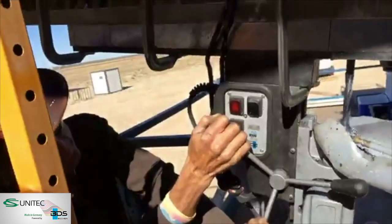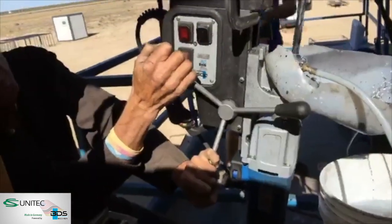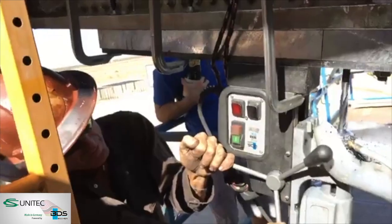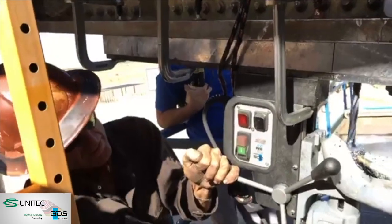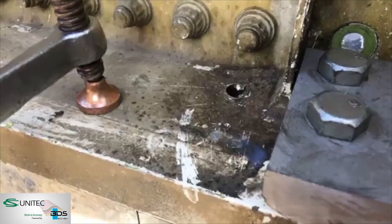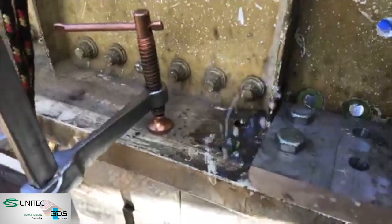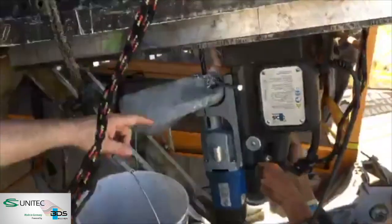We're cutting with the carbide tipped bit — this is our drill from CS Unitec BDS. There it comes — look at that! There we go, all the way through.